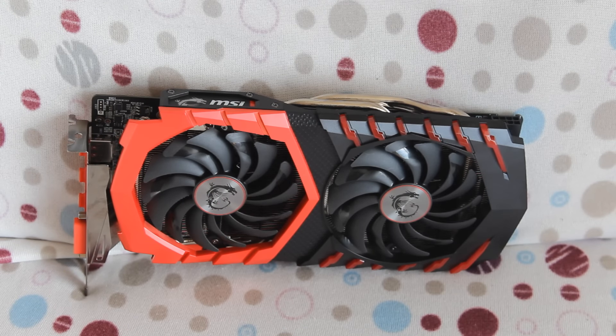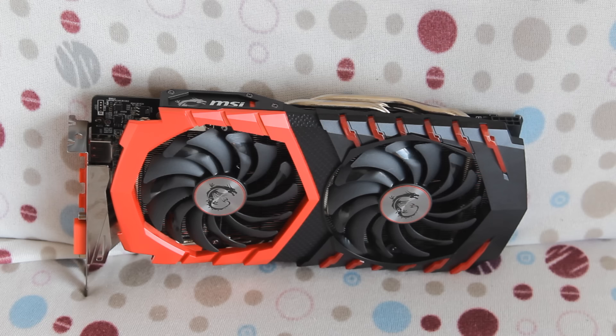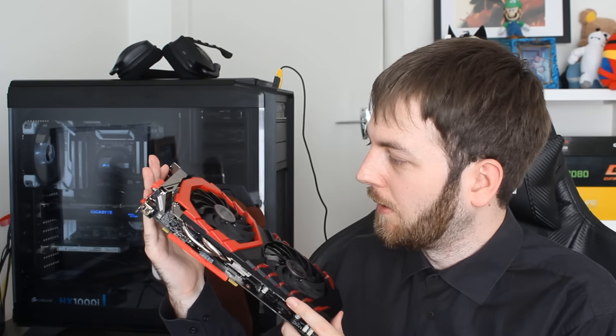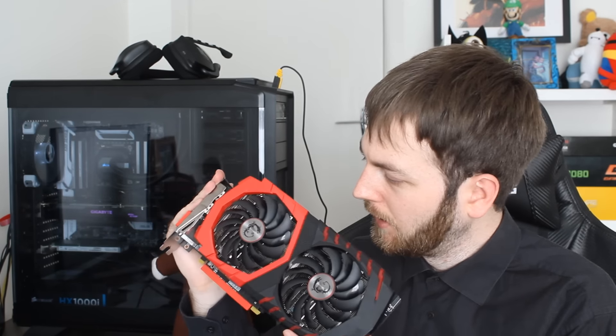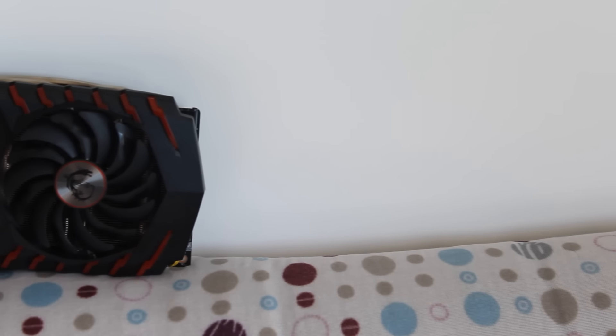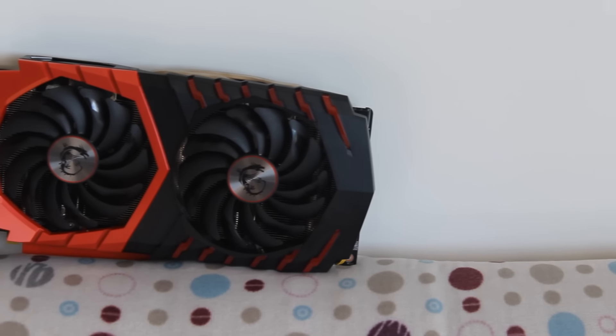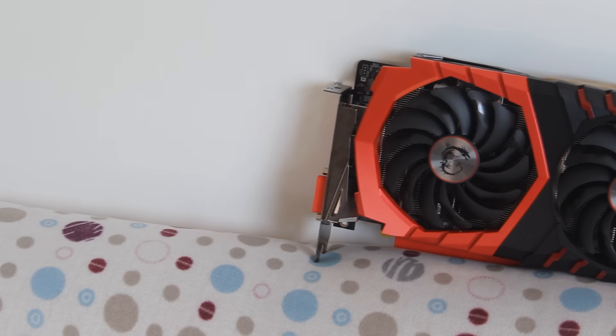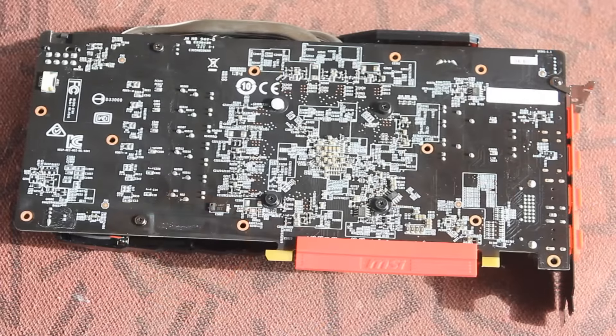Heat sink wise, this is a big aluminium heat sink — wide, running the entire length of the graphics card, though it's quite thin. These fans are enormous with a lot of surface area to dissipate heat from the aluminium heat sink. It's coming with 8mm copper heat pipes and a big heat plate, which is really good. They're also saying it comes with premium thermal compound, which should help maybe one or two degrees — not huge gains in my testing, but it will help a little.